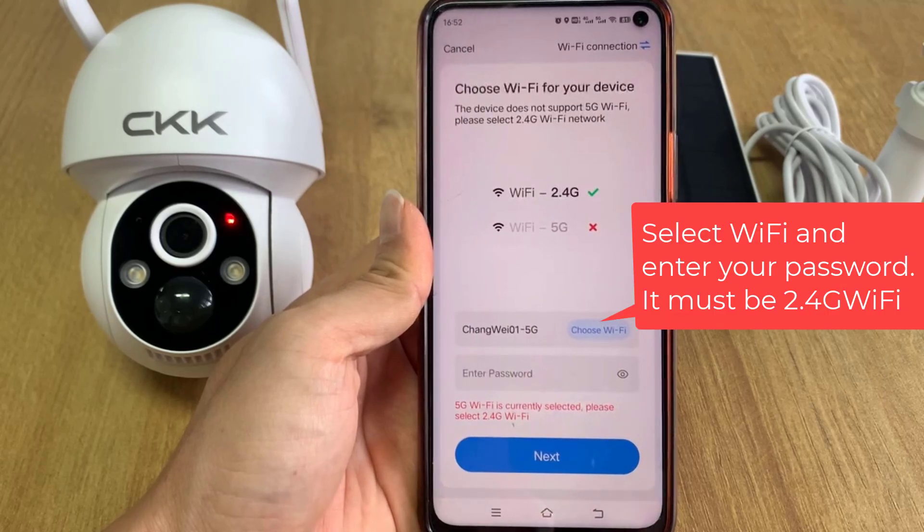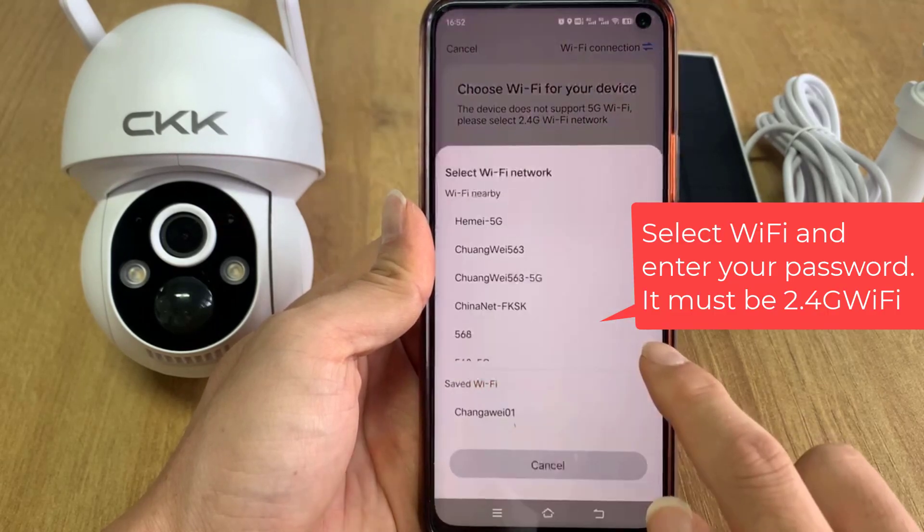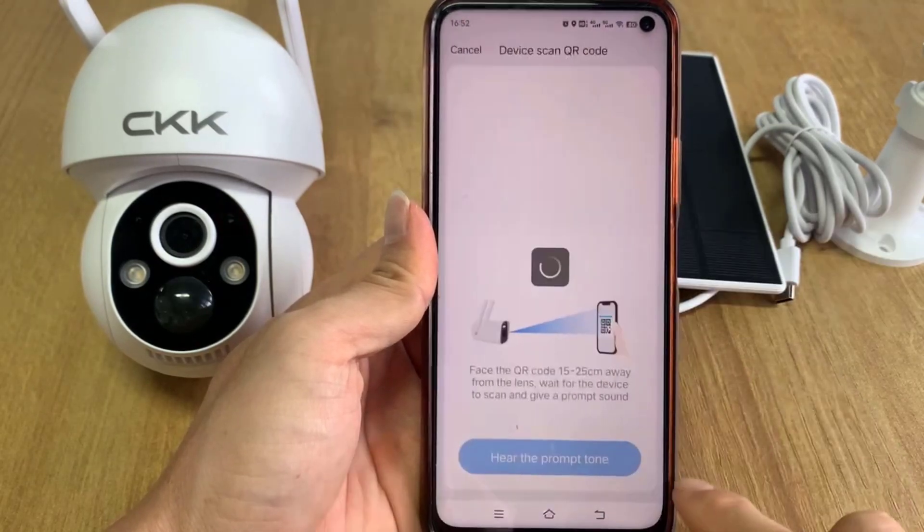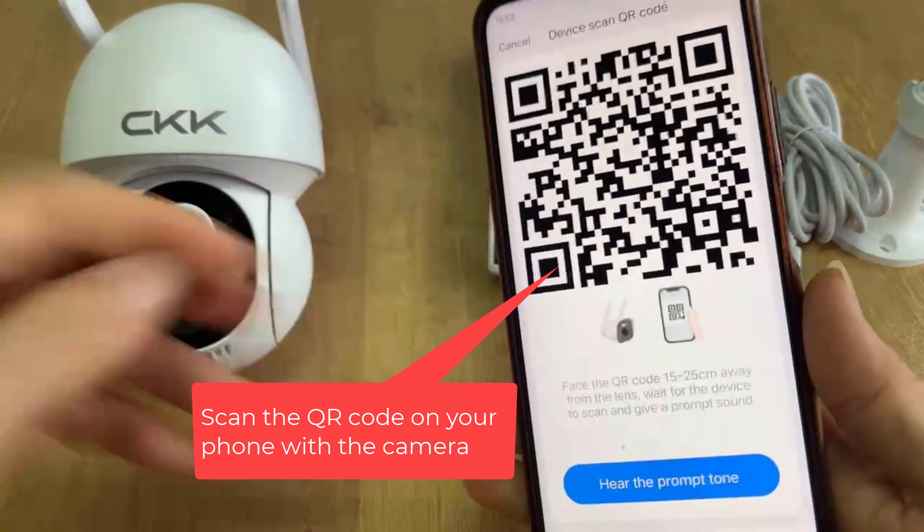Select your Wi-Fi network and enter your password. It must be 2.4G Wi-Fi. Then scan the QR code on your phone with the camera.